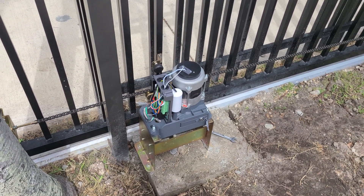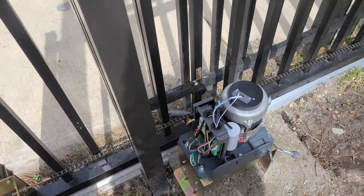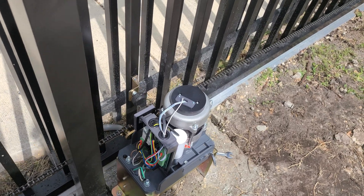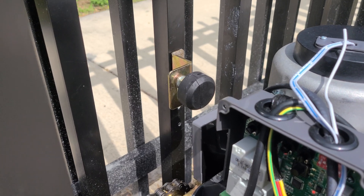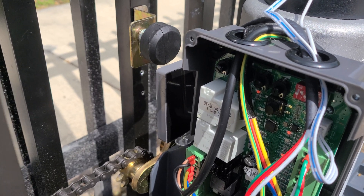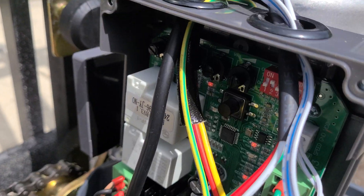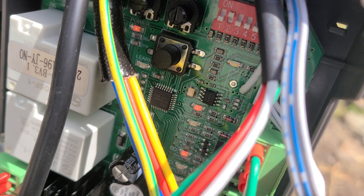This video is about how incredibly frustrating these gate openers are to set up. A brief rundown: the way this is supposed to work is that these magnetic switches let it know when it's at its open and closed position. It's picking up the open position based on light number 13 turning on.